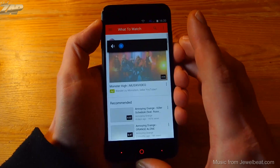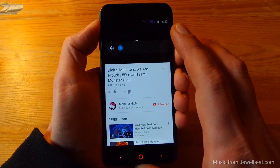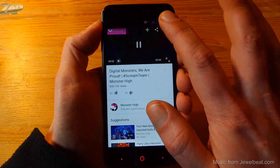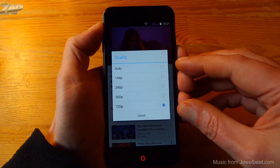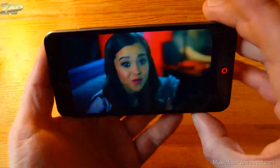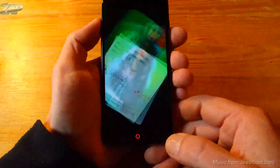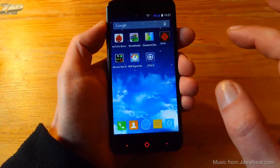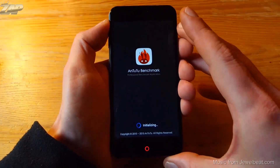Next up, let's give YouTube a try. I'll turn down the volume to avoid copyright issues. It is loading, and in the settings you can see that the maximum quality is 720p resolution. We can also watch in full screen and YouTube is running smoothly — absolutely no problem here.